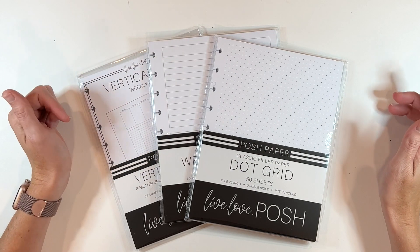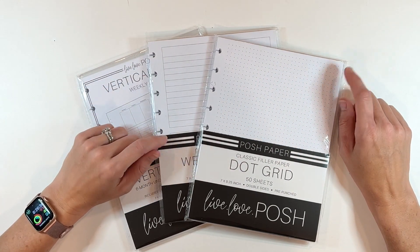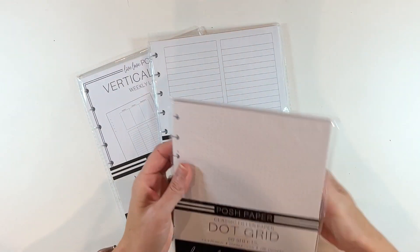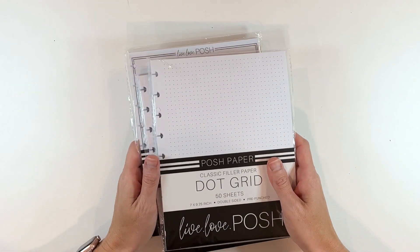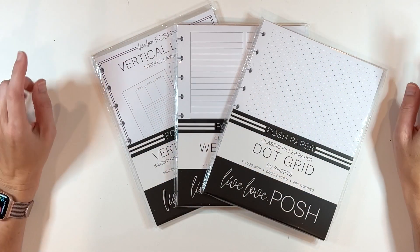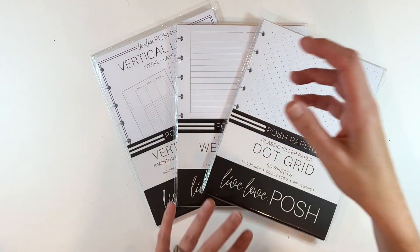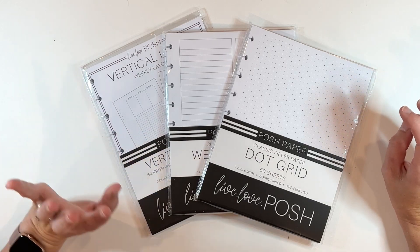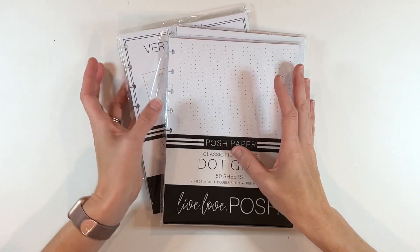If you decide to shop Live Love Posh, I have an affiliate link, but I also have a code — Scrappy10 will save you 10% on your order. I'm just in love with these filler papers. The quality is making me consider creating my own planner in the future — creating my own inserts and dividers, putting it all together instead of just buying the pre-done planners from the Happy Planner. I'm really enjoying these, so stay tuned for that.